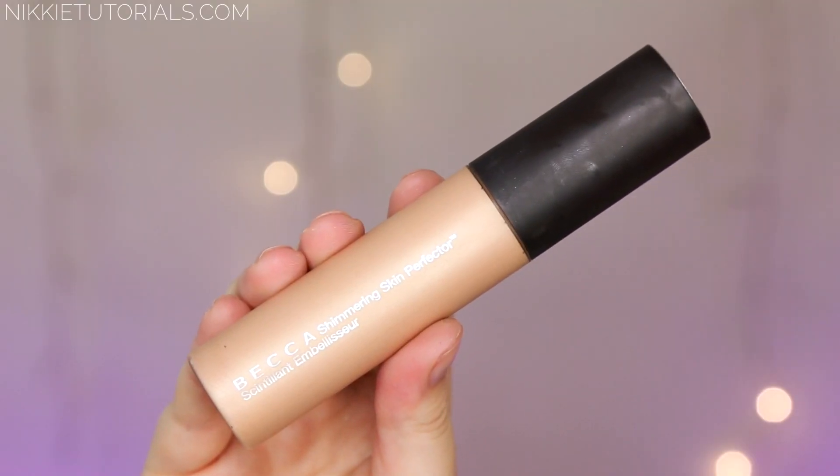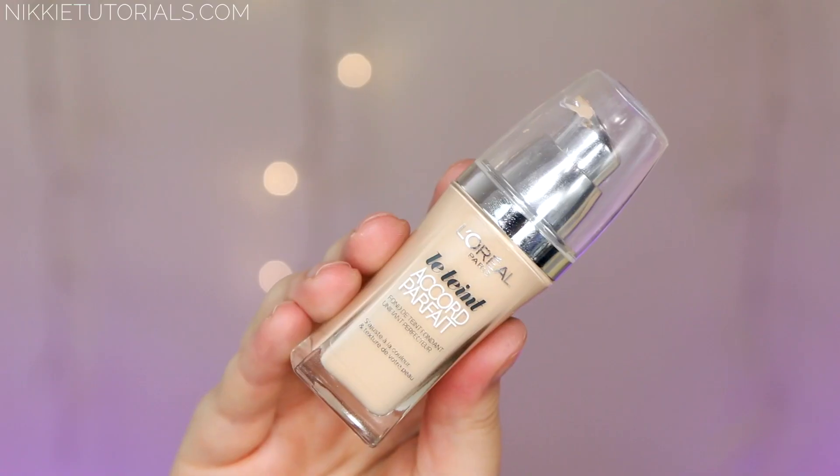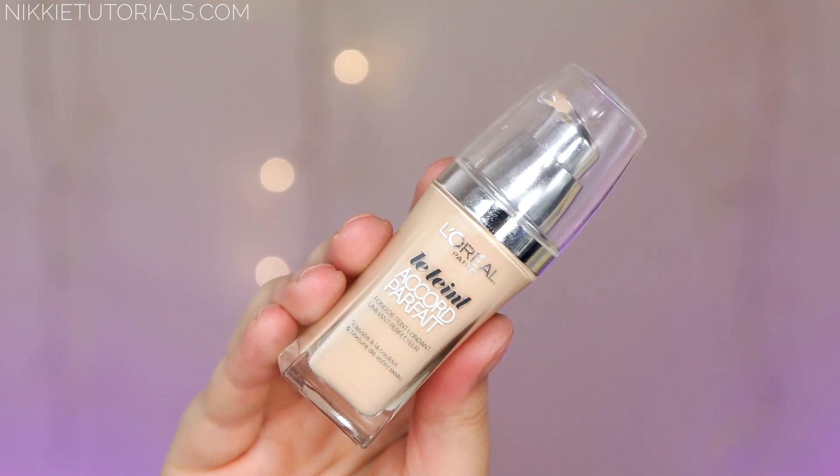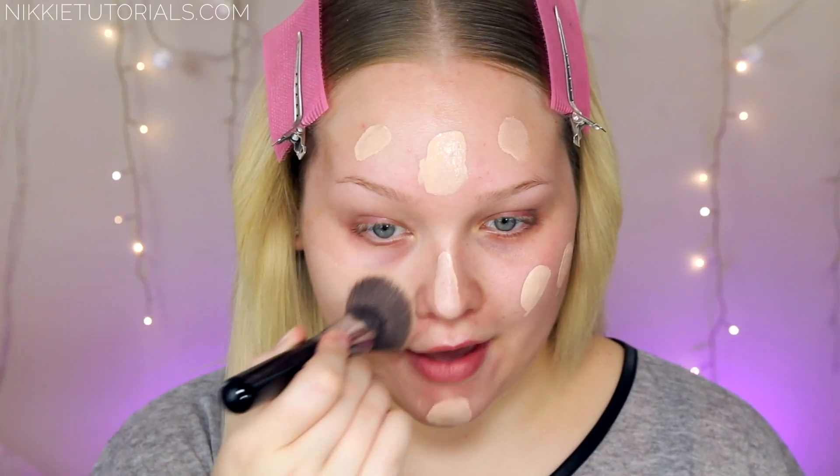I'm going to take the Becca Sherwin Skin Perfector in Opal, just take one pump of that and apply that to the face as well. For my foundation today I'm going to take L'Oreal's True Match in C1 and then I'm buffing this in using my Sigma F80 brush.